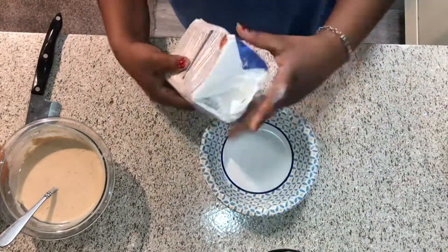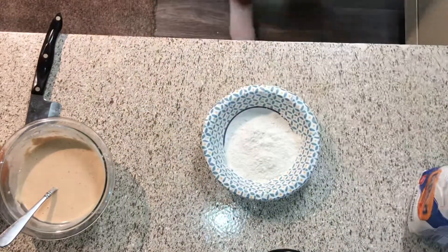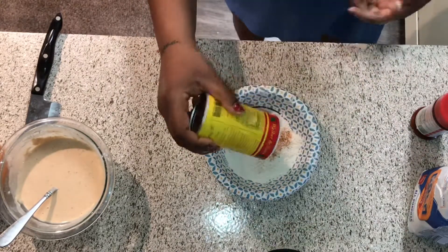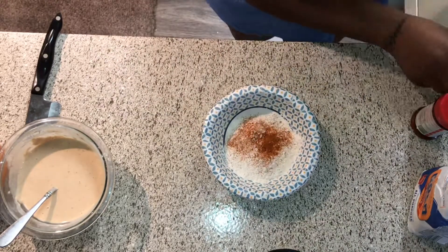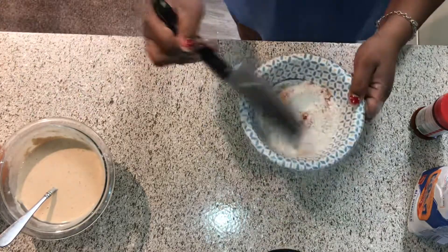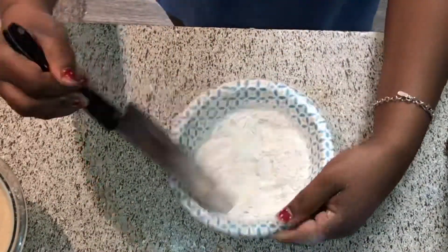Now we're gonna make our dry batter. We're gonna use a little bit more flour, then season it — Slap Ya Mama, cayenne pepper, and a little bit more regular pepper. Mix it up and your dry ingredients are good to go.